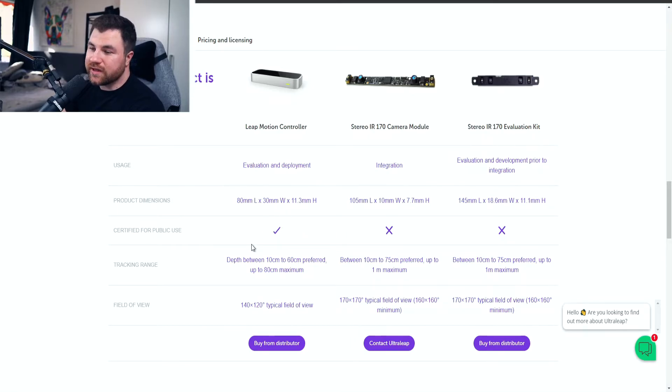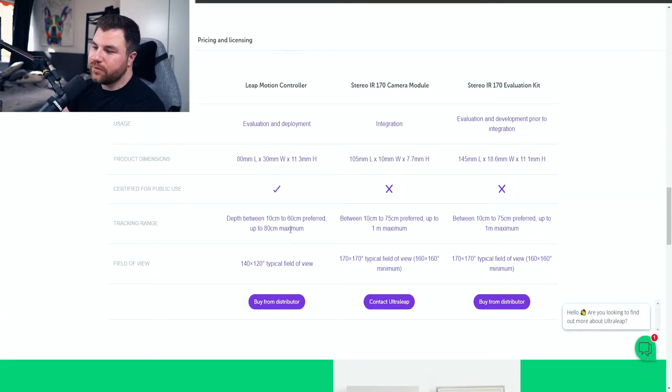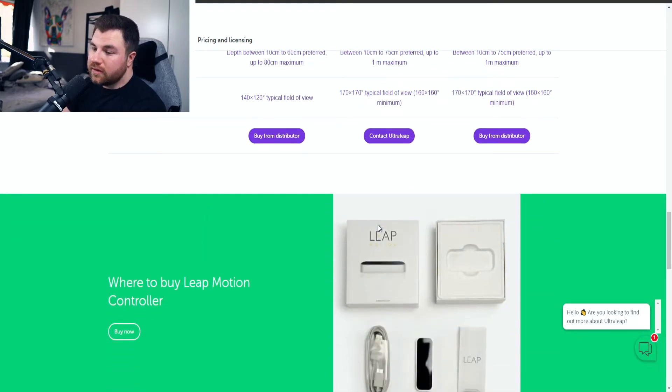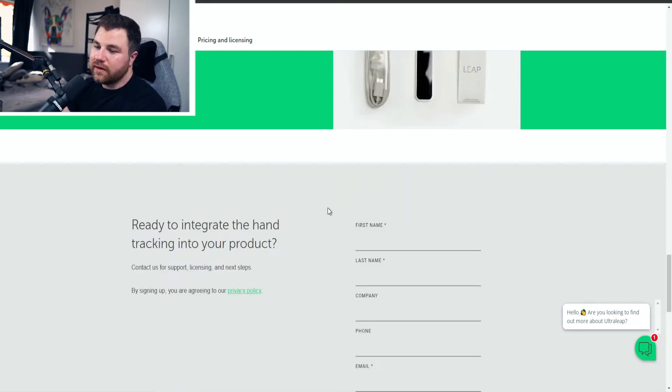The Leap Motion controller is certified for public use, whereas the Stereo IR 170 and its evaluation kit are not meant for public use. The tracking range for the Leap Motion is a little bit less but still better than the alternatives. The field of view is 140 by 120 degrees — a typical field of view — compared to 170 by 170 degrees on the other model. You can get this device from distributors for about $129.99.